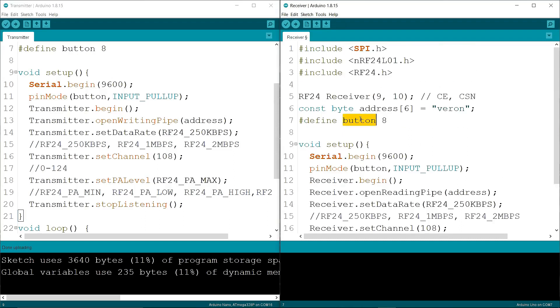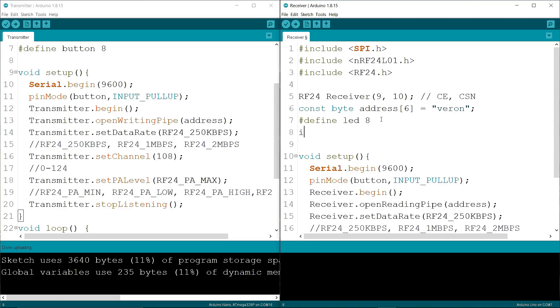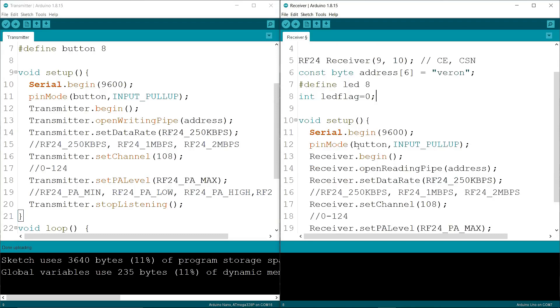Now I am changing "button" to "led", and defining an int variable named "ledFlag". Then I am changing pinMode from INPUT_PULLUP to OUTPUT, since the LED is an output device.